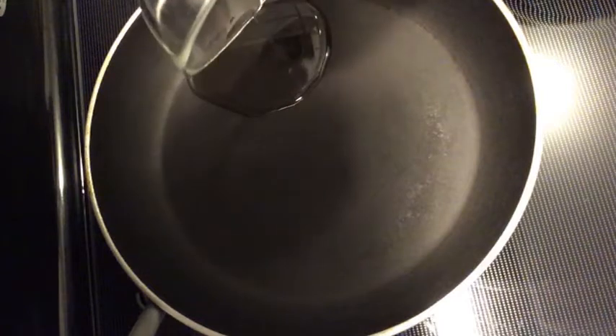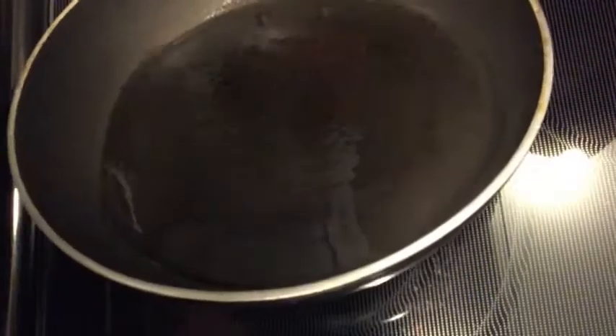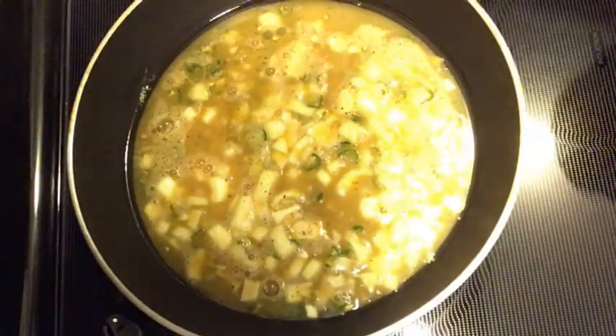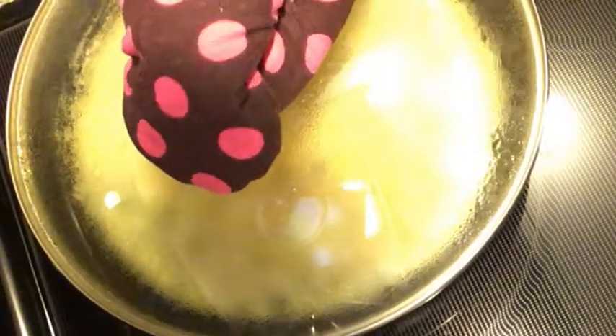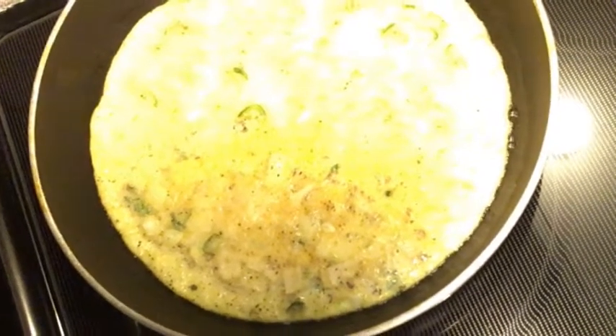Heat the pan and add the oil. When oil is hot, pour the egg batter in the pan. Let it cook for a minute. After the minute, cover the lid and let it cook for the next 2 minutes. After 2 minutes, flip the egg and let it cook for another 2 minutes.